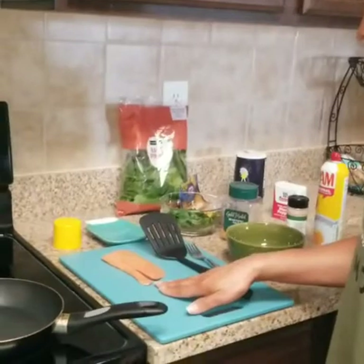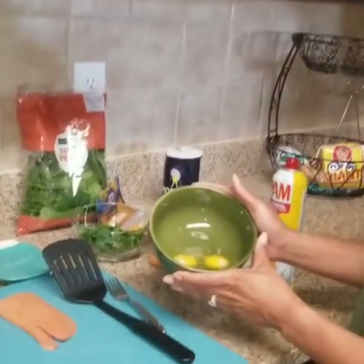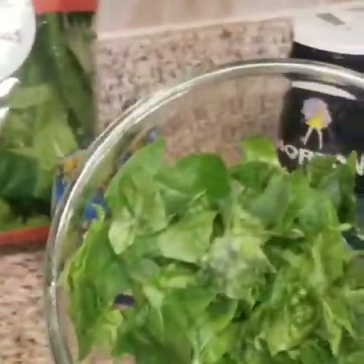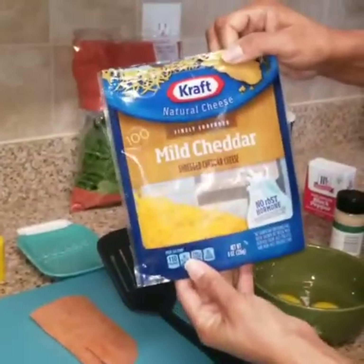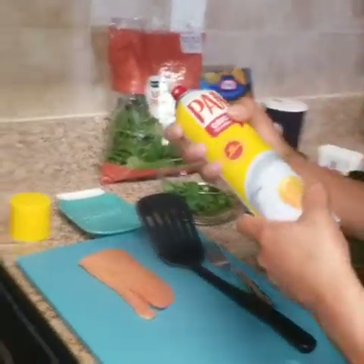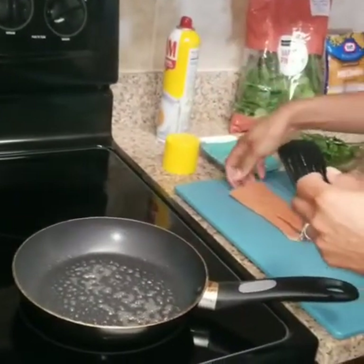So you start with salmon, which I've already seasoned a little bit, and I also have my eggs. I like to do two eggs for my omelet. And then I also have spinach, which I've already cleaned and chopped up a little bit. And then I also have my cheese. The first thing I like to do is go ahead and put a little oil in my skillet and cook my salmon.